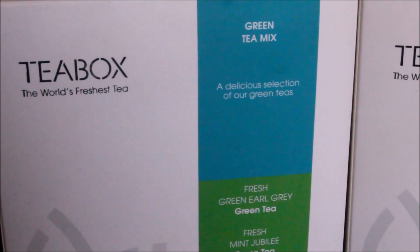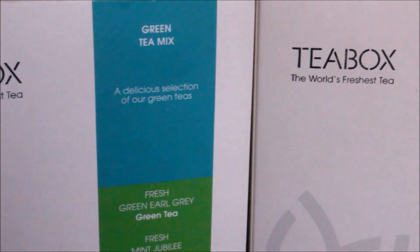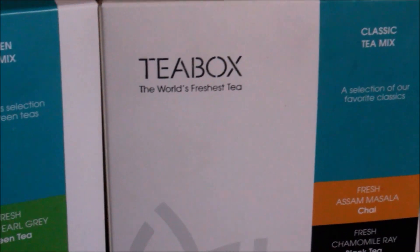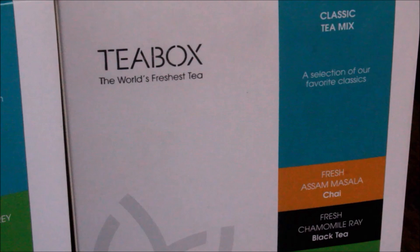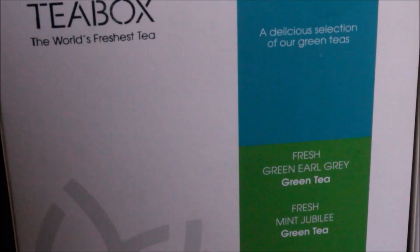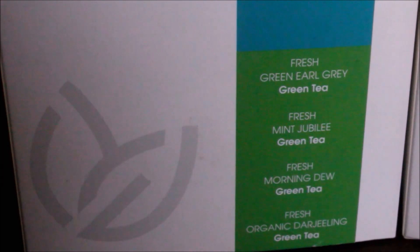Hi friends, today I'm going to be doing a product review for Teabox. Teabox actually — the PR from the company contacted me and sent me these two tea packs, which has got green tea and a mixture of other teas in the other box. I have not tasted this tea before, so it is my first time tasting these teas, and I absolutely loved it — especially my family, they enjoyed these teas.